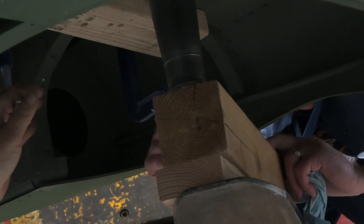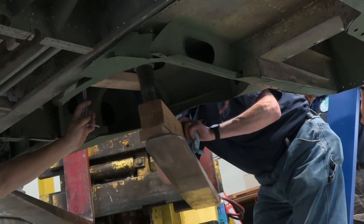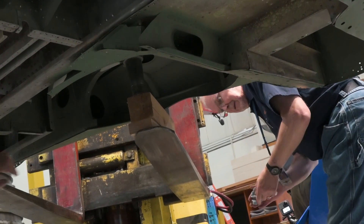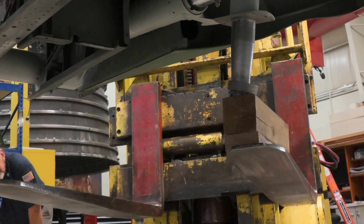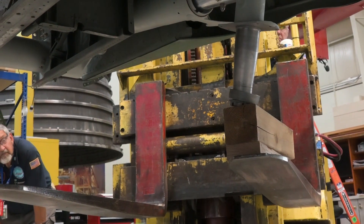You can see the guys here removing the clamps on that main gear, and we're going to use that forklift to bring the gear down. The forklift is going to move down a little bit, shift a little bit, just so the gear doesn't fling out and damage anybody or anything. This is a restoration — things have to move slowly but surely.